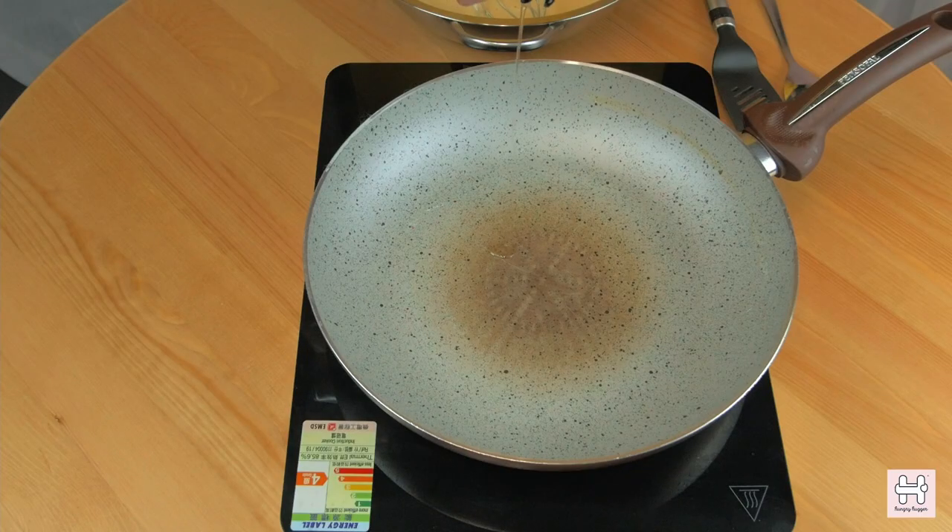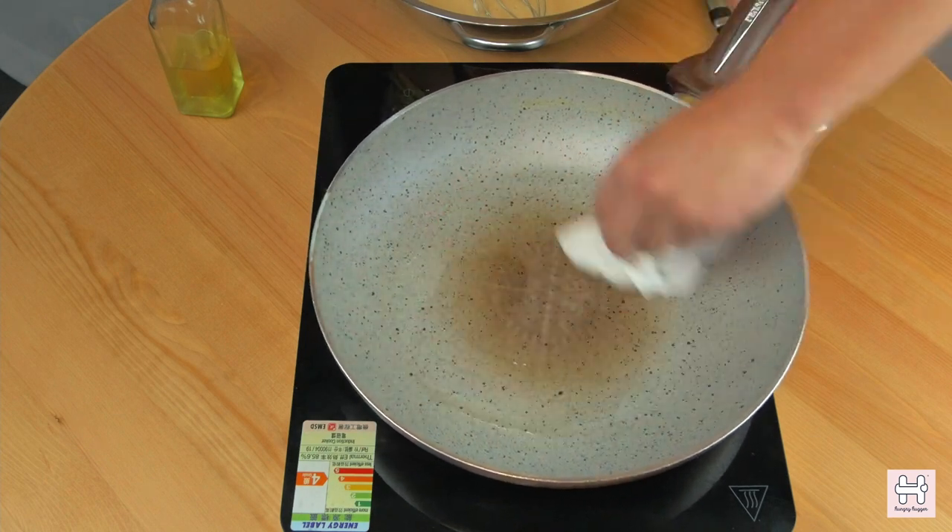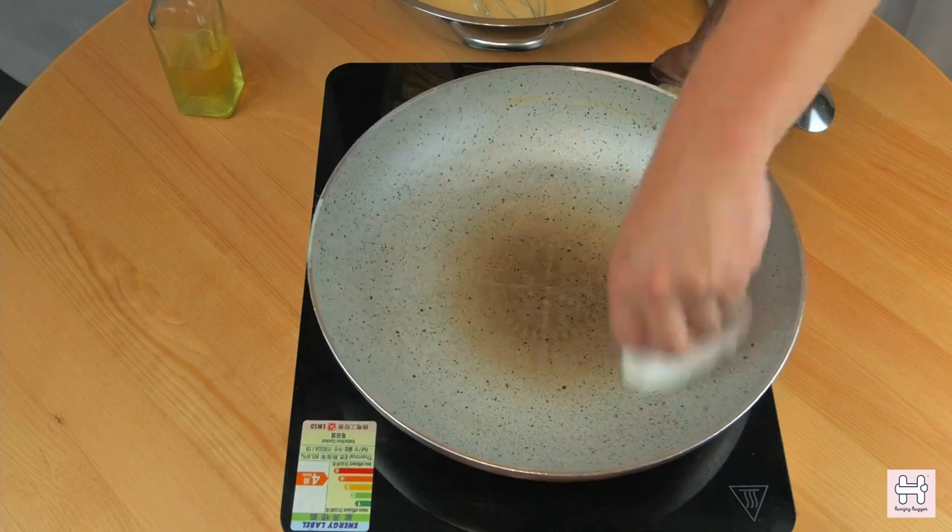Cook it. Heat up the pan to medium heat. Then use a kitchen paper towel to wipe off the excess oil. You only need a thin layer of oil on it.